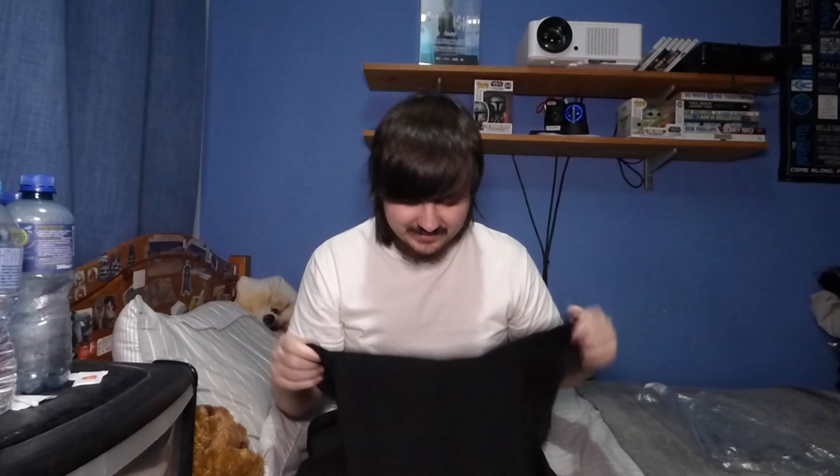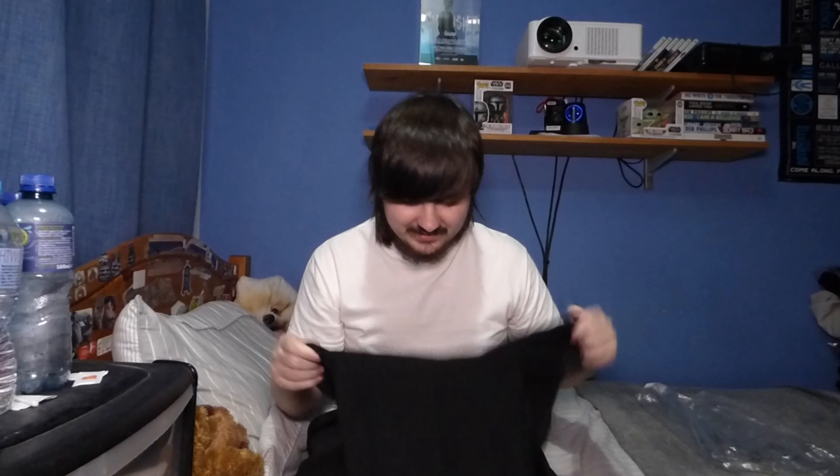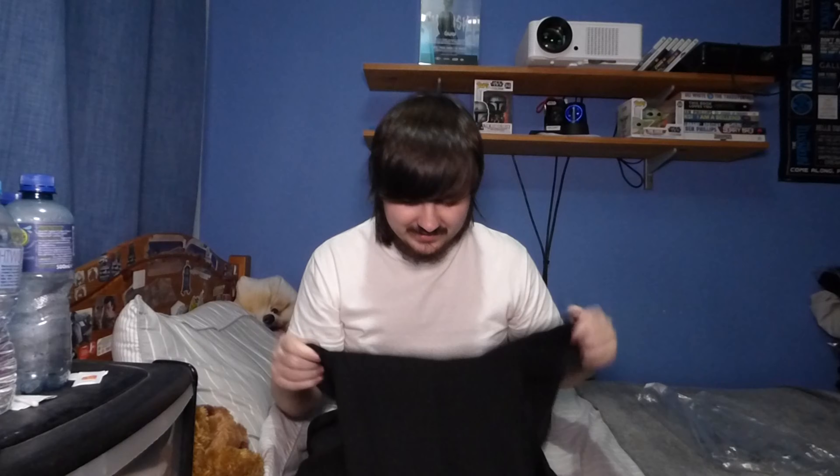Welcome back to another video. As you can see, today's video is going to be the last one of the Shane Dawson merch series. Right here we've got the hoodie — the long awaited hoodie — the whole reason for this entire series, completing it right beside me.